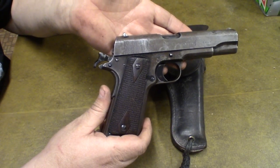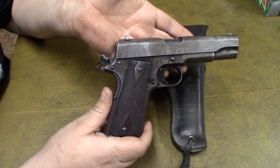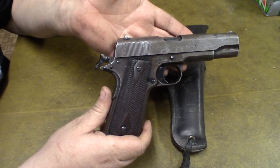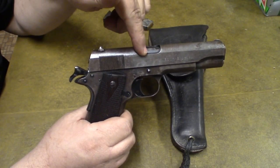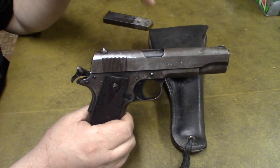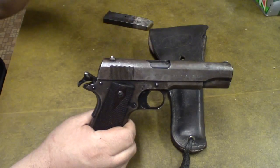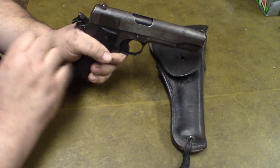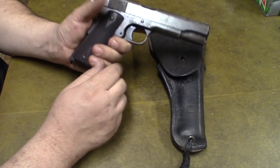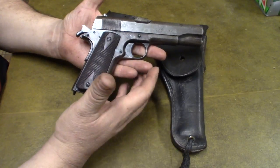That says a lot about the 1911 design. This gun was made in 1918 and I guarantee I could run a thousand rounds through it with no malfunctions — other than the occasional stovepipe, which these have a tendency to do especially indoors, where the brass kicks up and bounces off the side and catches in the ejection port. But you just swipe it off and keep shooting.